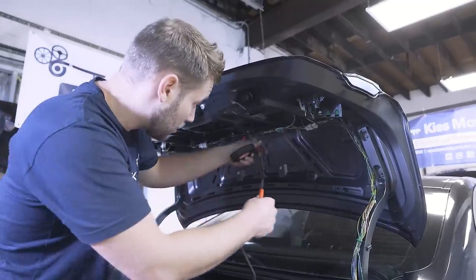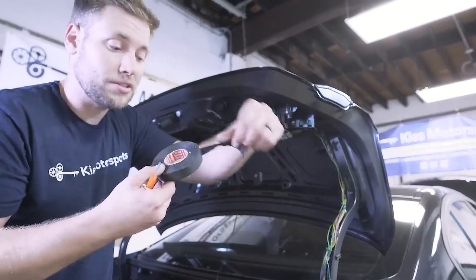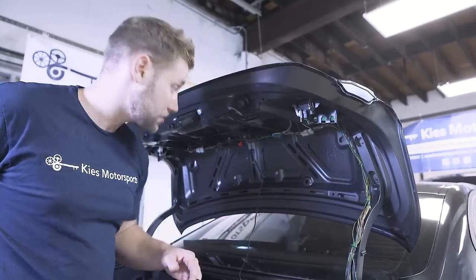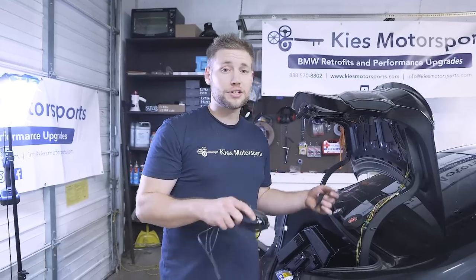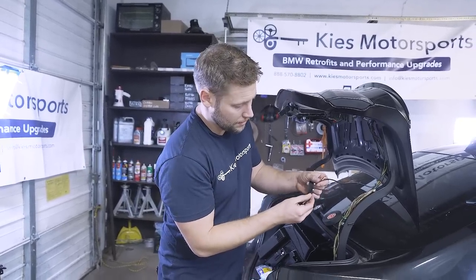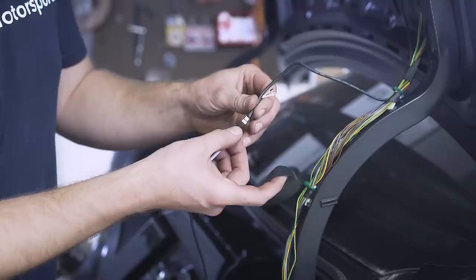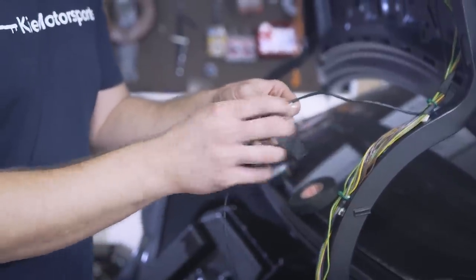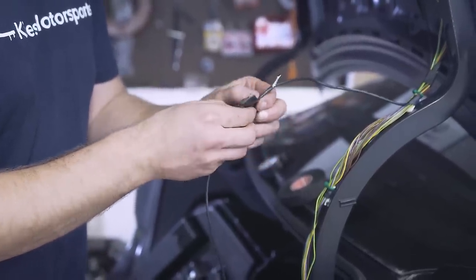Next, we're going to route this wire along this other wire loom right here and secure it with installation tape. This stuff is really great, it's easy to use, and it's going to make sure there are no rattles. Once you get to this point, we can install our rear view camera cable. Make sure you have everything lined up — on one side there's going to be a little notch and a little cutout. Line those up, clip them into place, then take some heat shrink or electrical tape and wrap that up to make sure it's not going to come disconnected.